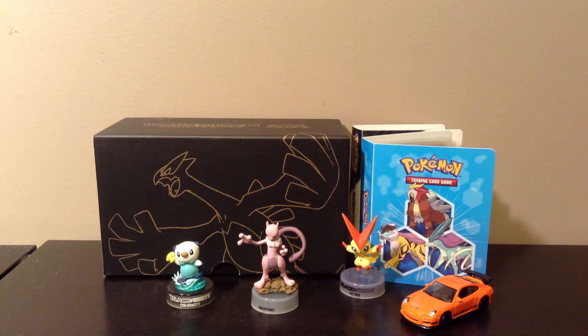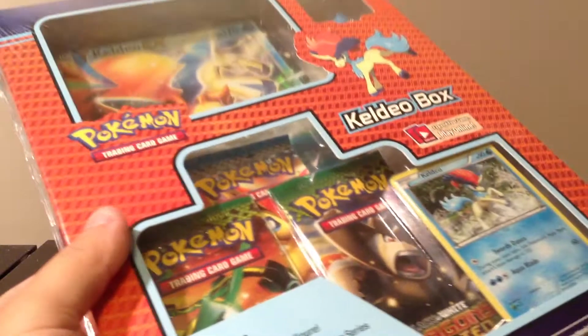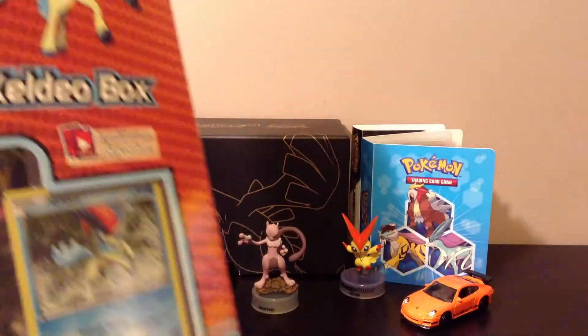Hey, what is up guys, this is WHPH. Earlier I was out doing some errands and I stopped by Walmart. I'm really stressed out and just really wanted to buy something, so I went out and purchased a Keldeo box. It's nothing really new but this was one of the few boxes left that was still intact.